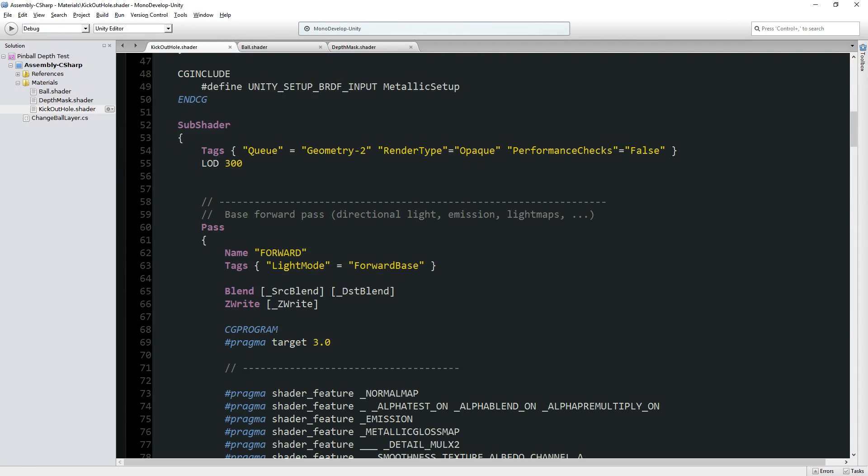Most objects get rendered during the geometry step. If you set render type to transparent, that automatically sets your queue to a later step, because the idea is you render everything opaque first, then everything transparent — that way if there's something behind the transparent object, it's already been rendered so you'll be able to see it. Because of Z indexing, if you rendered transparent stuff first, then something behind it would say 'I'm behind something already rendered, therefore I won't render myself,' unless your transparent object doesn't write to the Z buffer — but that's a whole other thing.